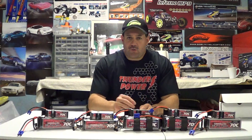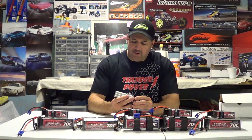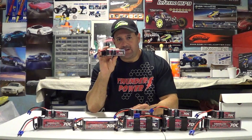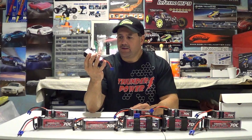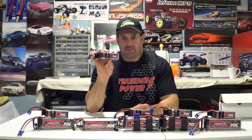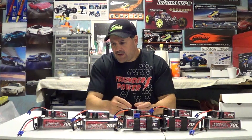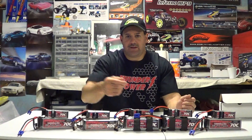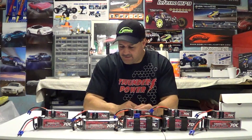A lot of the questions I get are about these 70C G8 batteries — these are the ones that were designed with the help of Align to fit perfectly in the Dominator. The 1350s here fit like a dream into the Align 450L Dominator. I do have more batteries — some 6S packs, more 4400s, and a couple of 1350s in my toolbox; I just didn't have room to pile everything up here.